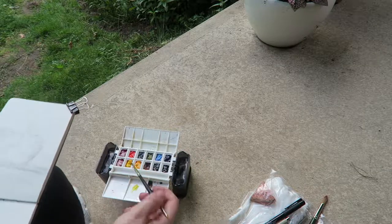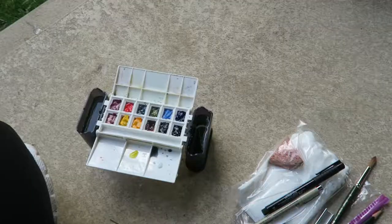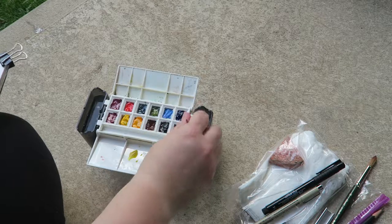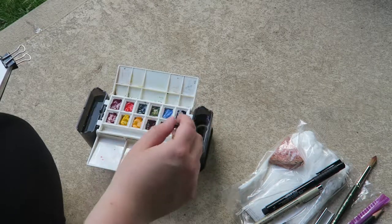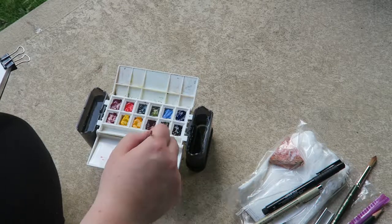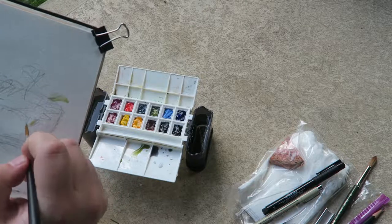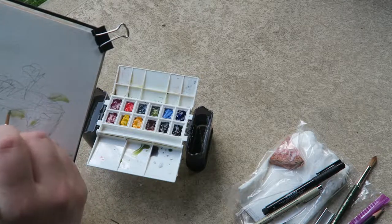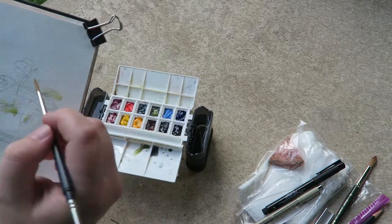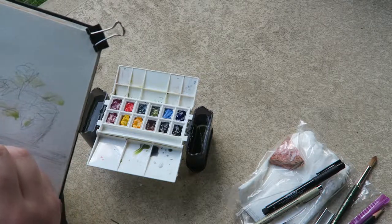The green that I'm pulling here is the Rich Green Gold from Daniel Smith. This Rich Green Gold from Daniel Smith is awesome because it's a great transparent, really bright, vibrant green. I really like it for foliage and leaves — it's just really pretty. You can see I'm not being very picky with where this is going. I do want to leave areas where those little white flowers are.